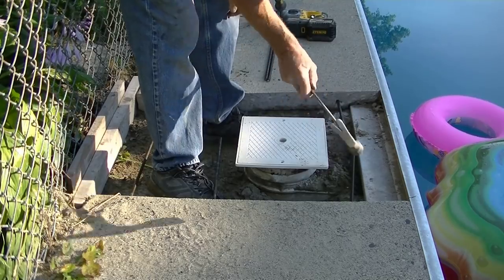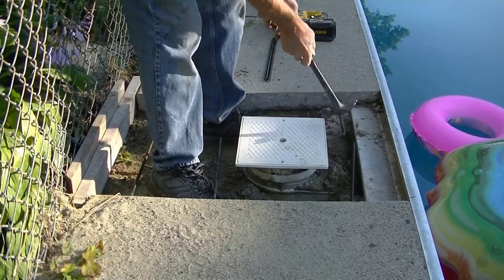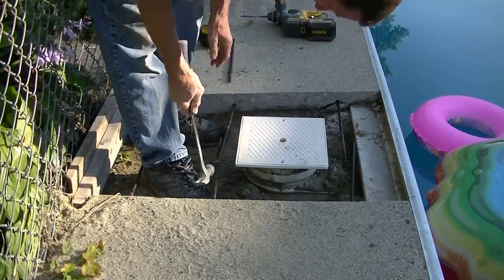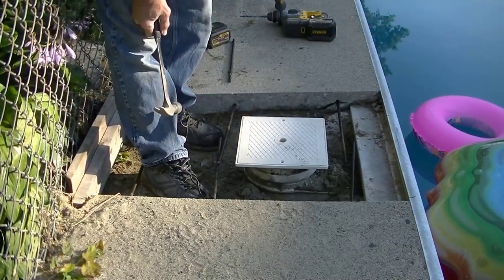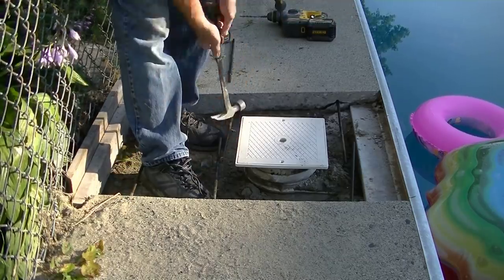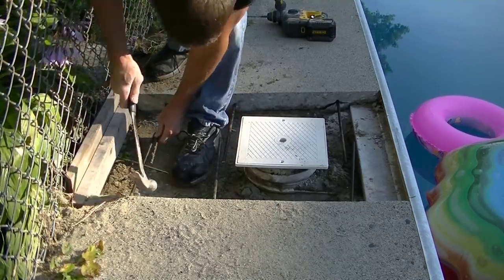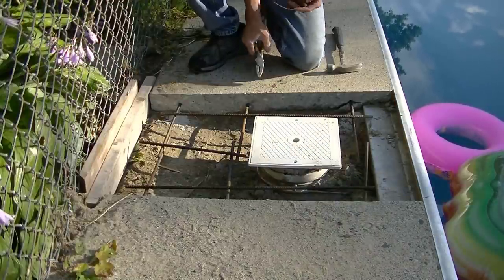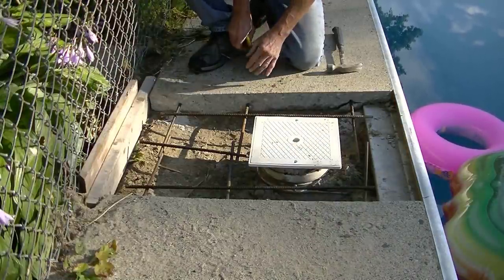I tapped the rebar in about two to three inches. When I get done I'm going to tie a little mat of rebar in here just for a little added strength. That's as easy as it is to drill and pin something together.